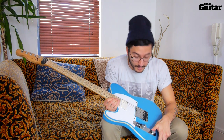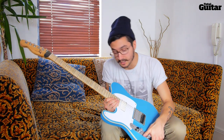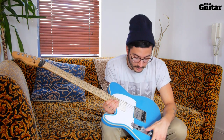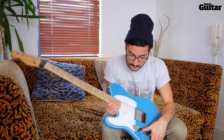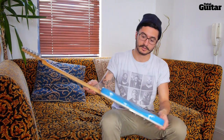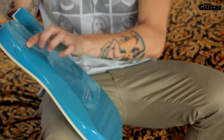I needed a guitar that — I don't play any leads, so I didn't need that. But for rhythm it needed to sound huge, be able to take a bit of a battering since we like to move around on stage. But be light as well — I didn't want a chunky guitar. You can see it's quite thin, nice contour.